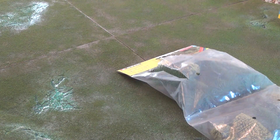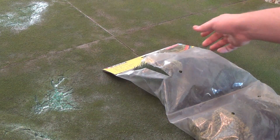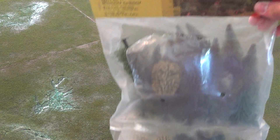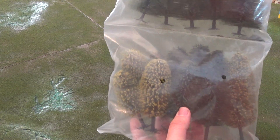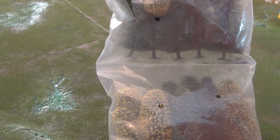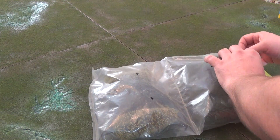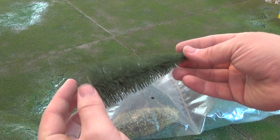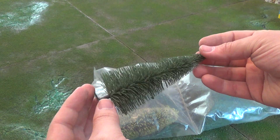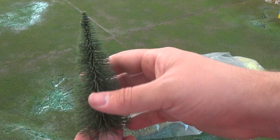First, let's take a look at my regular tree kit that I use. This is Notch brand trees. This particular tree kit is their mixed hardwoods and firs. If you've seen my videos on the Deep Forest set, these are the trees that I use on the Deep Forest set.